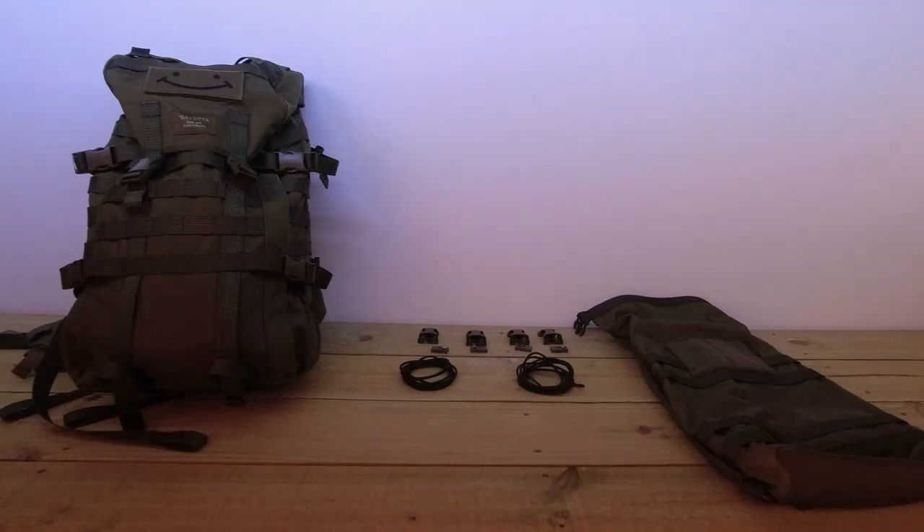G'day, I'm Clive and welcome. Alright, today is the Sylvata Yakuri Medium on the left side of the screen.